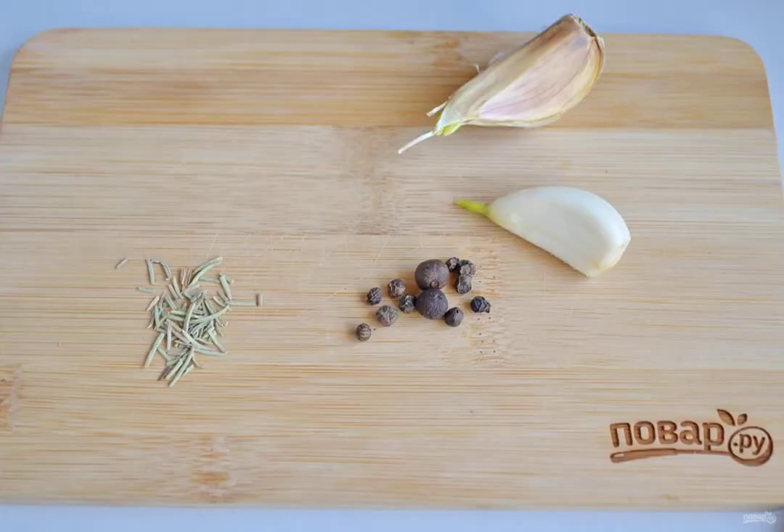While the dough is in the refrigerator, prepare spices. Chop garlic as much as possible. Crush pepper or a mixture of peppers and rosemary in a mortar. Boil the broccoli in salted water for 5 minutes. Discard in a colander.